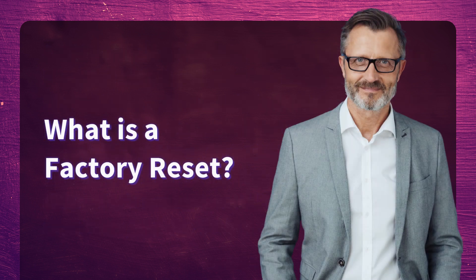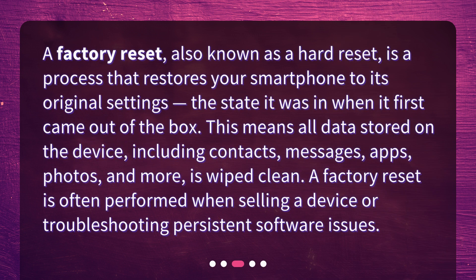What is a factory reset? A factory reset, also known as a hard reset, is a process that restores your smartphone to its original settings — the state it was in when it first came out of the box. This means all data stored on the device, including contacts, messages, apps, photos, and more, is wiped clean. A factory reset is often performed when selling a device or troubleshooting persistent software issues.